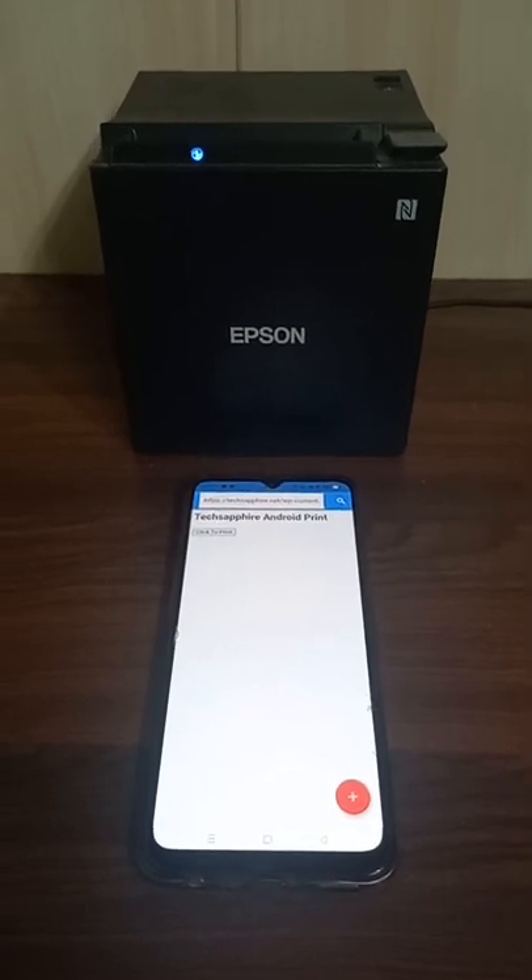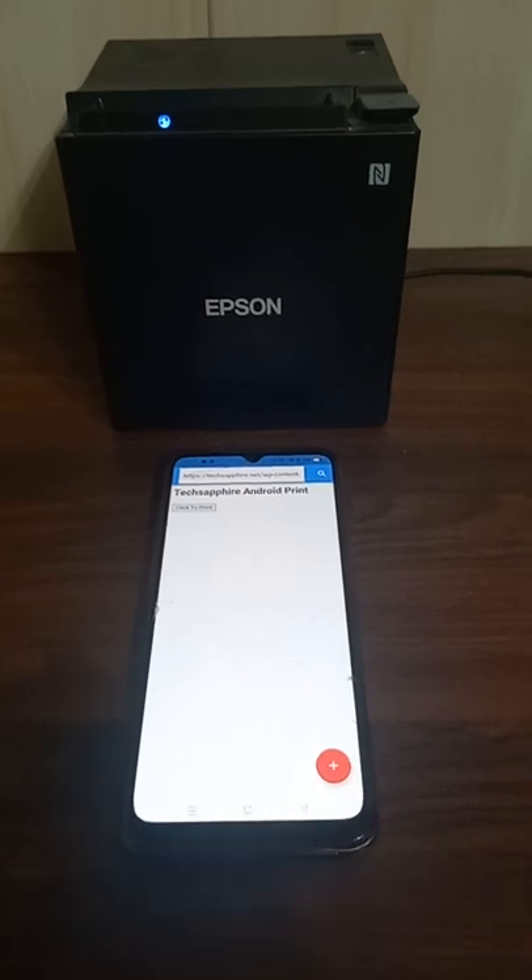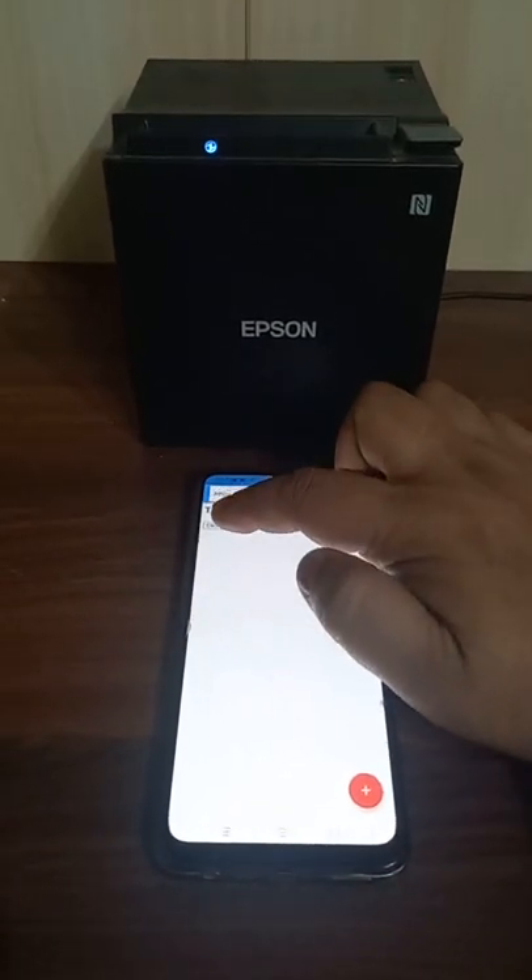Hello everyone, welcome to TechSquire. This video demonstrates direct printing from a website on an Android device to a Bluetooth printer without any pop-up.